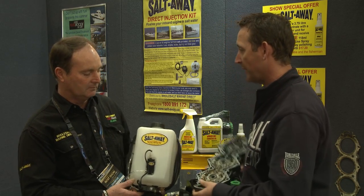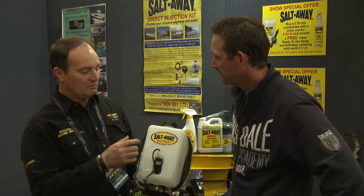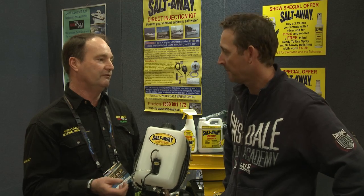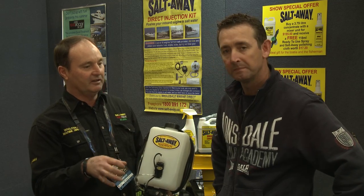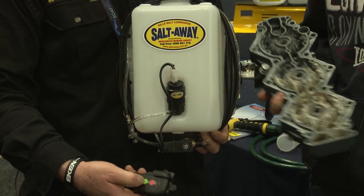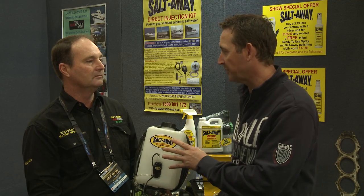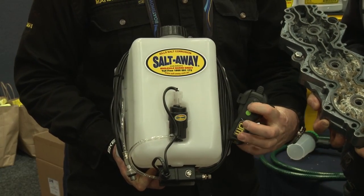For inboard engines, there's a direct injection kit that goes on all launchers, even small runabouts. Using a 50% Salt Away water mix, because heat exchangers on launchers can block within five to six years and cost three to five thousand or more to fix. With Salt Away you inject for 30 seconds the Salt Away water mixture into the engine, then turn the engines off. There's also a remote wireless unit to make installation quicker — you can hold the button and do your engines, and another channel can do your genset. The wireless unit takes only an hour at most to install.